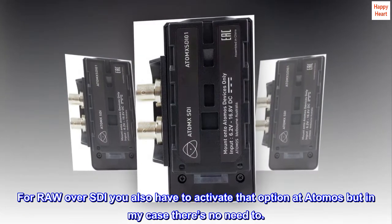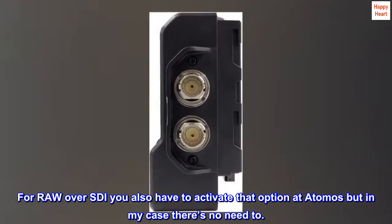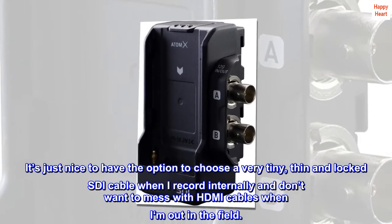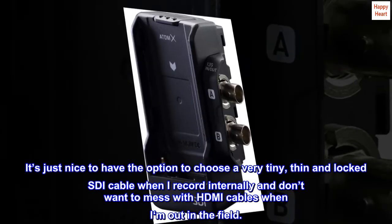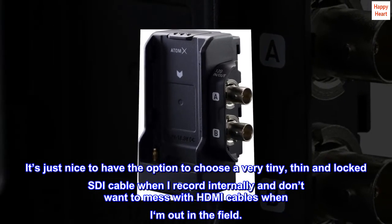For RAW over SDI you also have to activate that option at Atomos, but in my case there's no need to. It's just nice to have the option to choose a very tiny, thin, and locked SDI cable when I record internally and don't want to mess with HDMI cables when I'm out in the field.